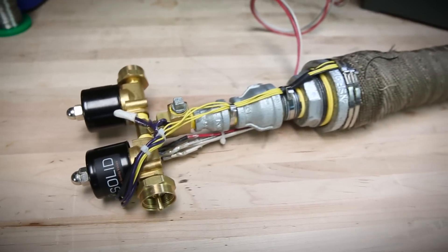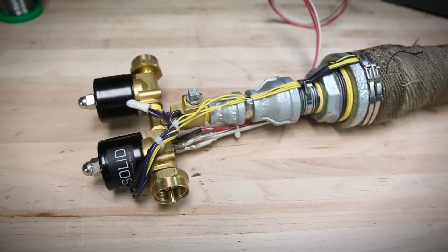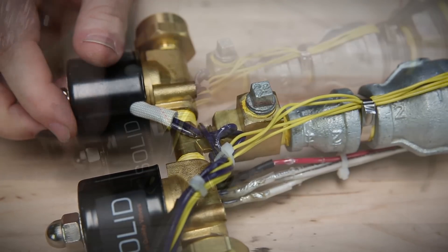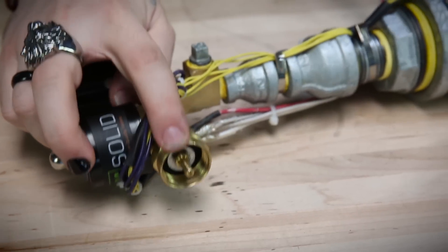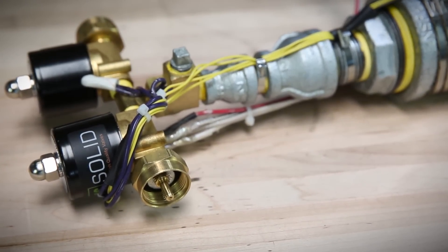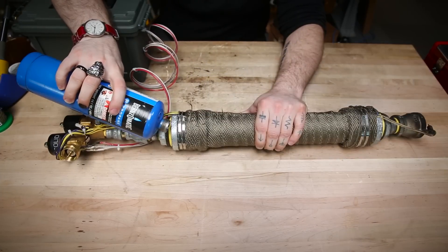Down at this end of the assembly, this is just a brass T-connector. I have a plug in here because I originally wanted to measure the internal pressure. These two solenoid valves I bought from Amazon,